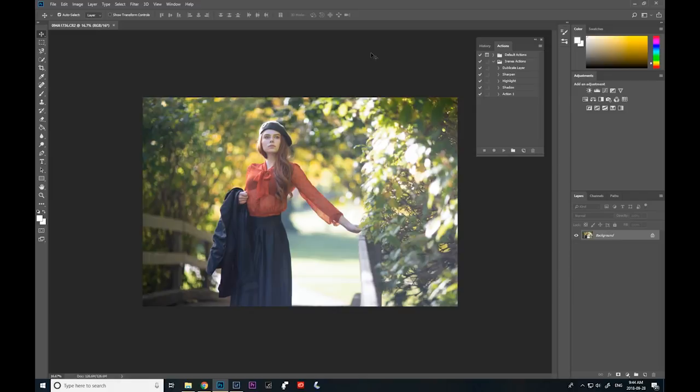Hey guys, Irene here. Today I have a Photoshop tutorial. Your prayers have been answered because so many of you guys have been asking me for a Photoshop tutorial, so here it is. This is a picture from my last photo shoot. I'm going to be showing you guys how I make this image a lot more vibrant and crisp, how I add a little bit more yellow to make this image look more fall — because there were still a lot of green leaves — and how I just kind of separate my subject from the background even more. So yeah, let's get started.